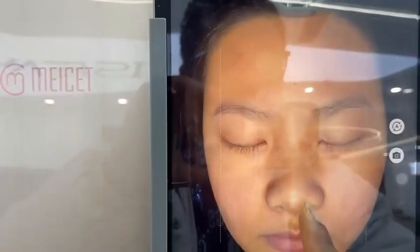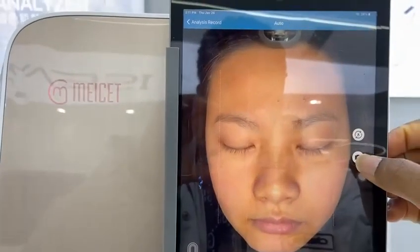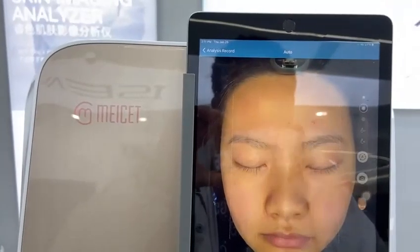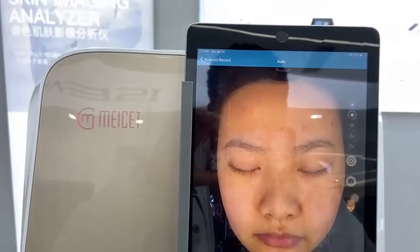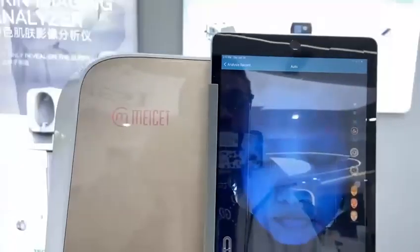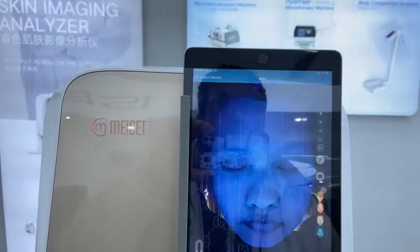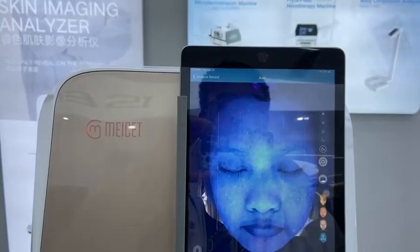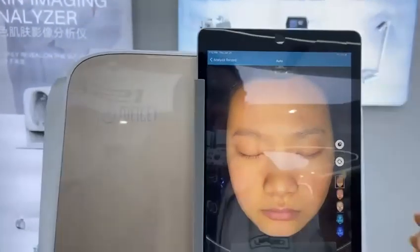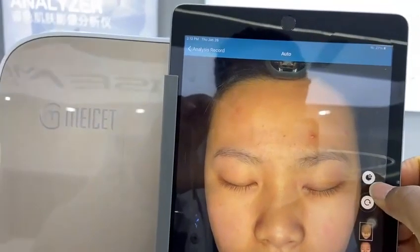You can see the lines on the screen — you need to make sure your client is well positioned and then you can proceed to capture. The capture takes normally 5 to 10 seconds; it's very quick and you can proceed to analysis after capture. Now the capture is done. You can click here to retake the pictures if there is a problem, or click here to proceed to analyze.